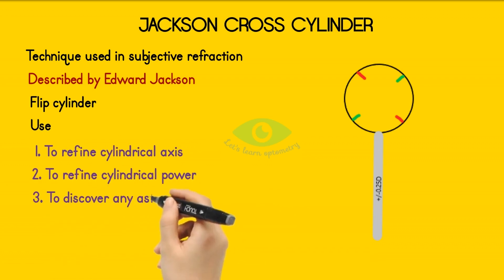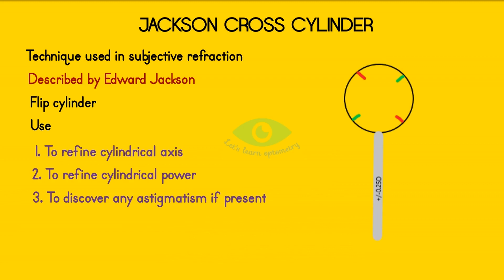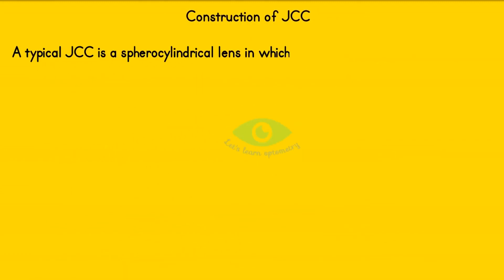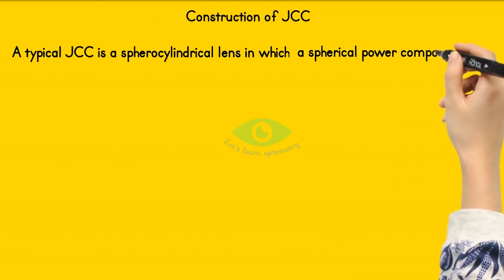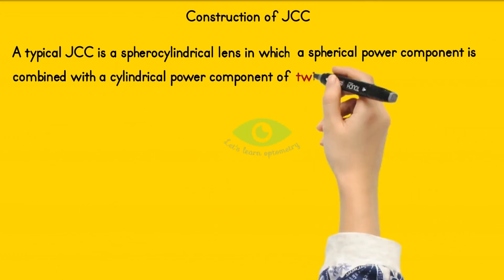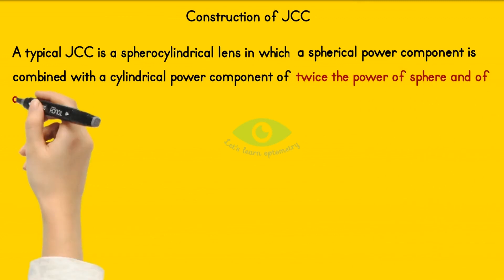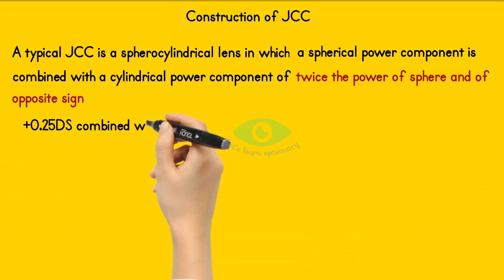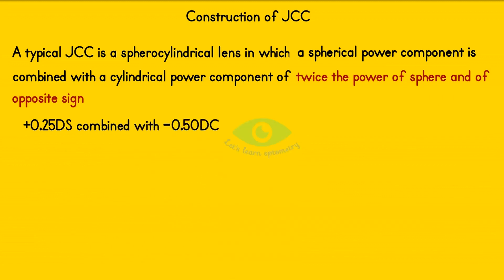and to discover any astigmatism if present. A typical JCC is a sphero-cylindrical lens in which a spherical power component is combined with a cylindrical power component of twice the power of the sphere and of opposite sign. For example, plus 0.25 diopter spherical combined with minus 0.5 diopter cylindrical — here twice the spherical power of 0.25 is 0.5 diopter cylindrical.